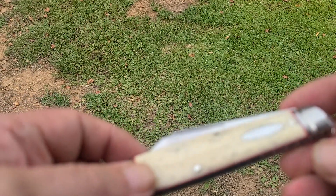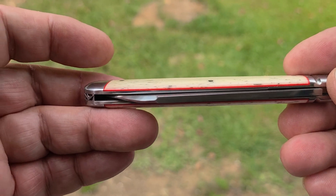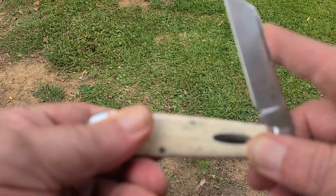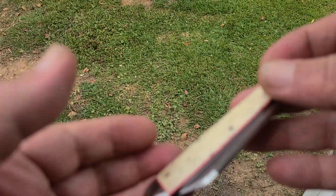It makes it a little easier to get in and out. Perfect alignment. Break on this one is easy. Strong detent. It's still a one finger break. You can hear the action. This one's ready to go.